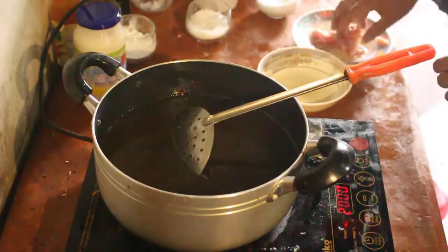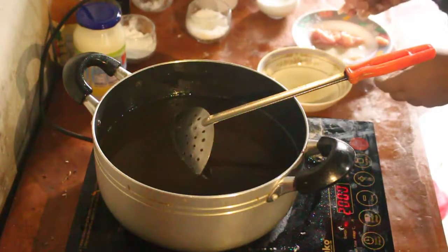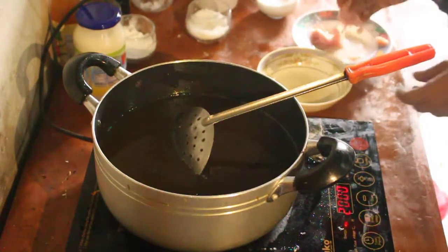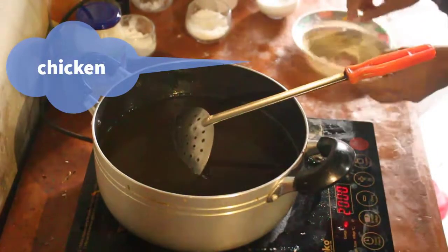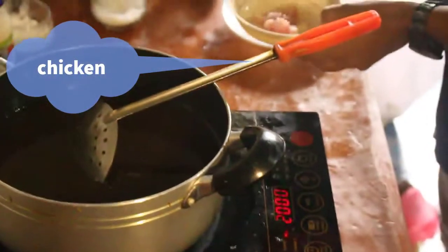Good morning, everybody. My mother is on camera. What are you doing? I'm making chicken. Because I'm cooking chicken.